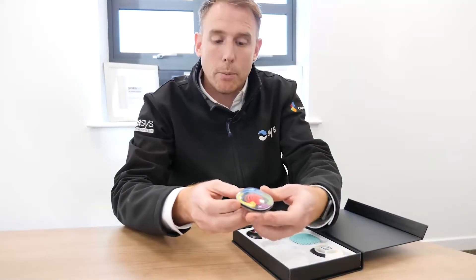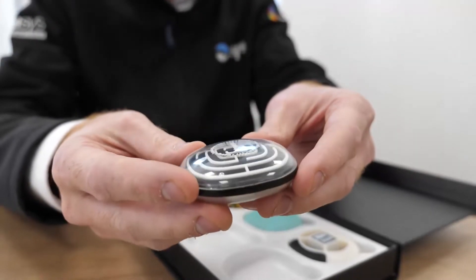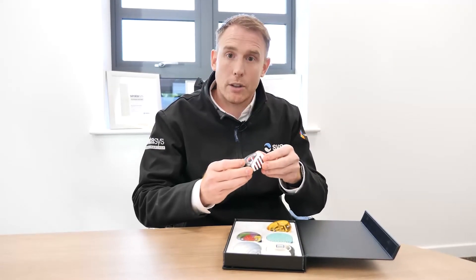We've got our clear material polished up as you can see on this part here. If you want to get your hands on these pebbles and have a feel of these parts, then please do get in touch and we can arrange a time to come in. We'll bring along these pebbles for you to take a look at directly.